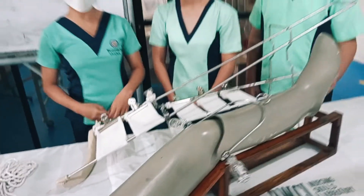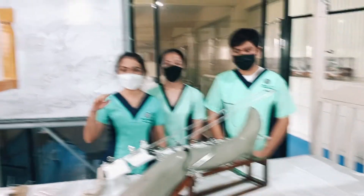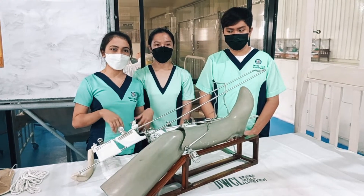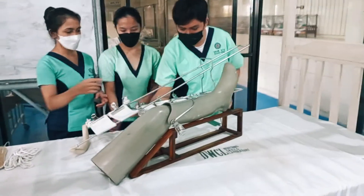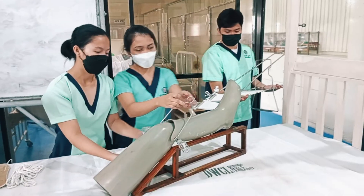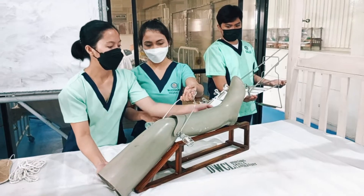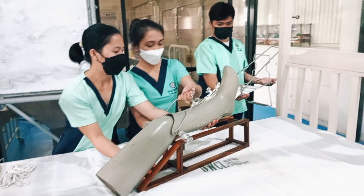After that, instruct the client to hold onto the overhead trapeze, to flex his other leg, and then to lift his buttocks off the top of the table. The count that should be applied at the same time: one, two, three.